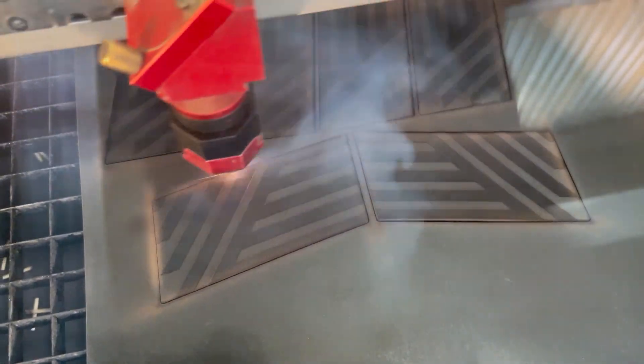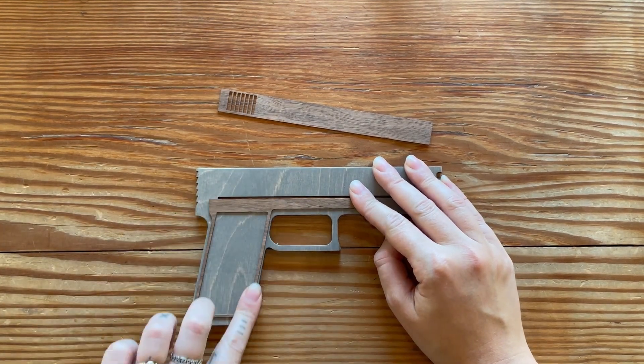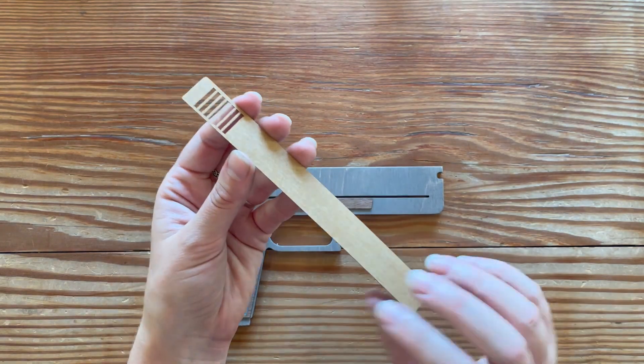With the power of Trotec Laser, every detail is brought to life with unparalleled precision. As each piece is meticulously assembled, the wooden gun becomes more than just an accessory — it's a work of art and engineering.